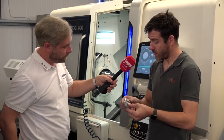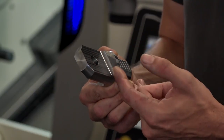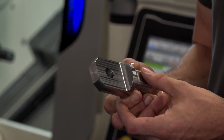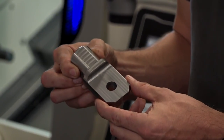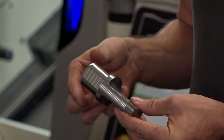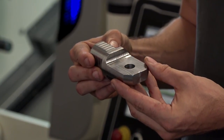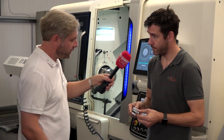A nice simplistic part — nothing too fancy. But we're getting quite a lot of material removal. Most lathes with power-driven tools would give you some chatter and wouldn't be quite so rigid, but with this you haven't got any of that at all. It just holds size and cuts it beautifully. And that's been run through the bar feed as well. That's been run through the bar feed.